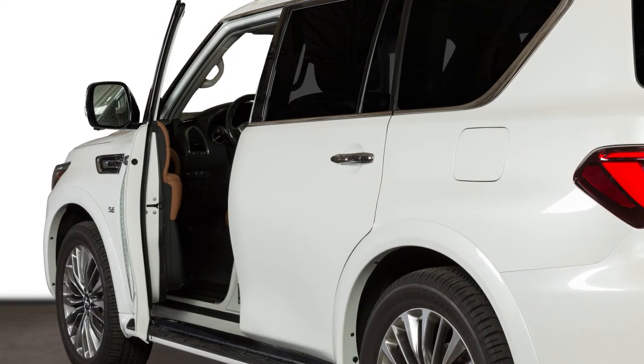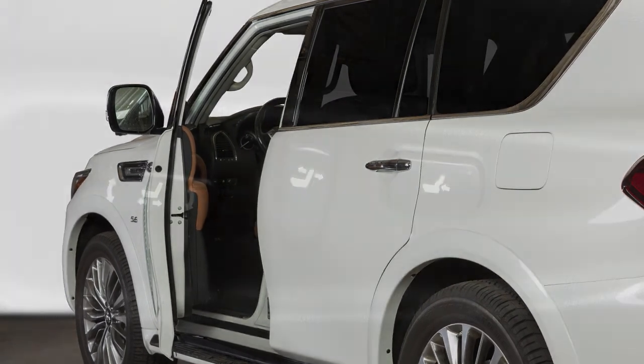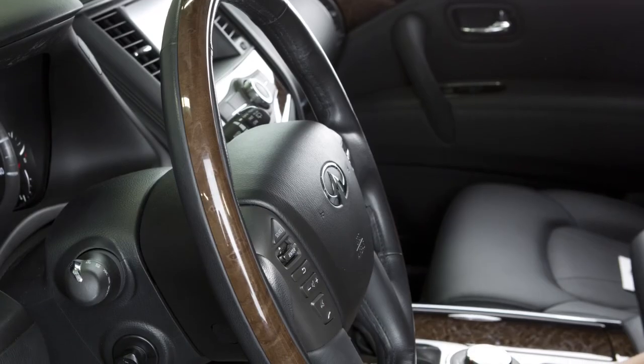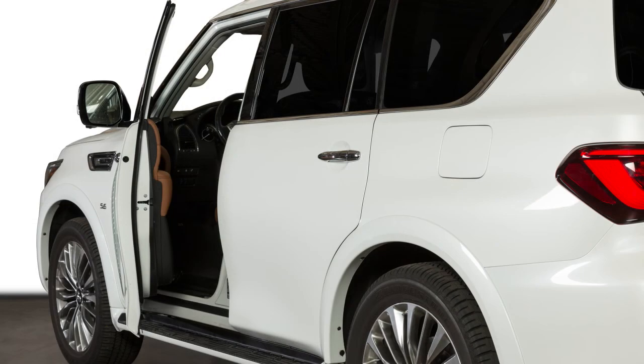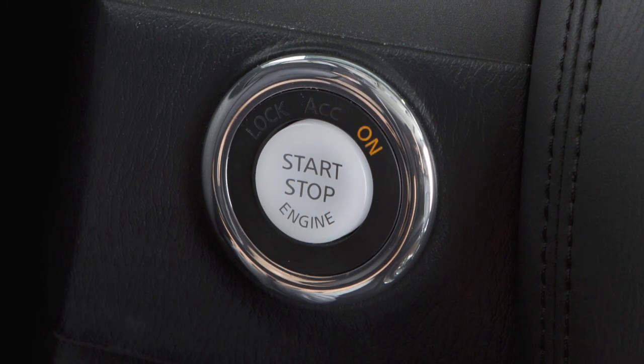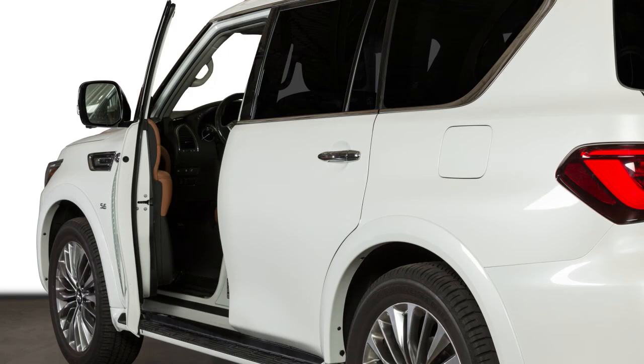Your vehicle is also equipped with the entry-exit function. This feature automatically moves the driver's seat back and the steering wheel up when the driver's door is opened with the ignition switch off, or the ignition switch is turned from ACC to off with the driver's door open.